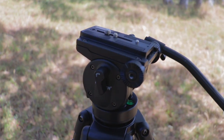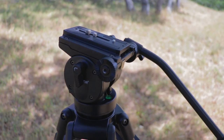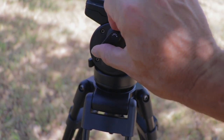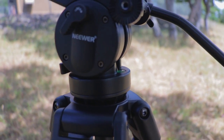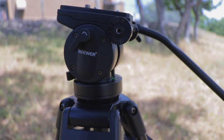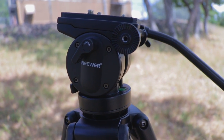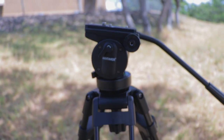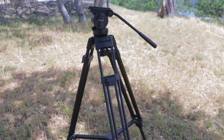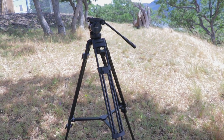You can do nice panning and tilting — keeps the video smooth. Neewer, check it out on Amazon for $99.99. It didn't show up easily so I had to search 'Neewer video tripod fluid head' — I'll leave a link. A hundred bucks, can't beat that. Take care!